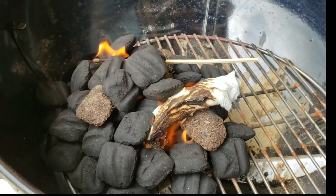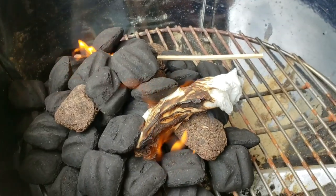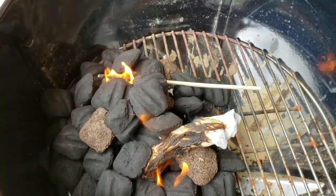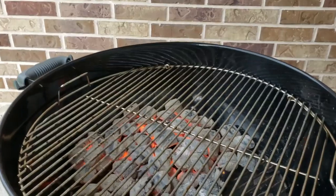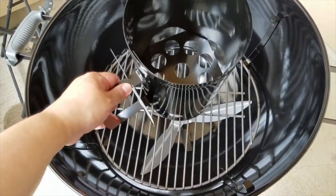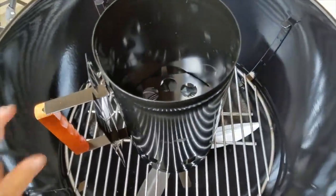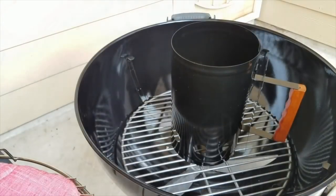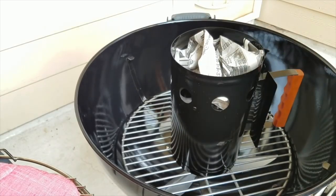You'll want the briquettes to ash over — that's when you know the coals are hot and ready to spread into a single layer. I'm a novice when it comes to grilling, so this video is more about the marinade than the grilling technique. Here's another method: use a charcoal chimney. Put two to three loosely crumpled sheets of newspaper underneath, pour charcoal briquettes on top, light the paper, and wait until everything ashes over and turns gray before pouring onto the charcoal grate.